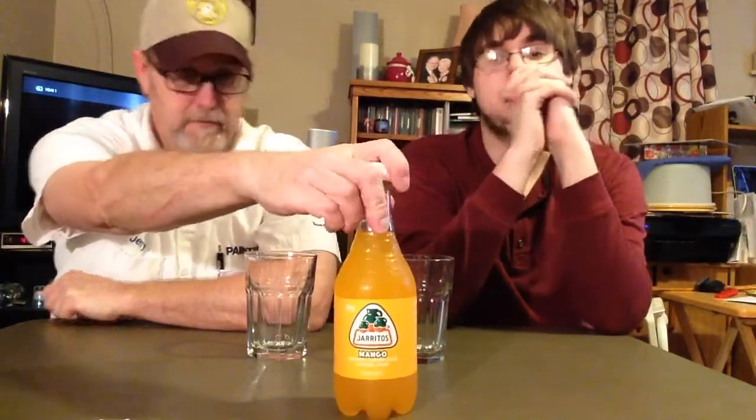Hello, I'm Jerry Ford and we got Jeremy Ford over here. It's been a while since y'all seen him. We got another Harritos — this is the Mango. This has been in the refrigerator for about three or four months; I just haven't had a chance to get around to doing it. This is the last one I got, the last flavor that I know of.